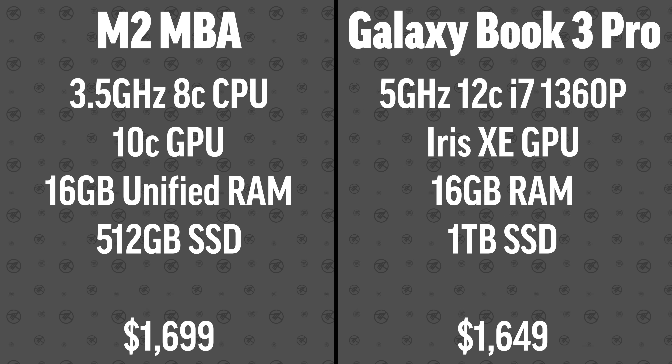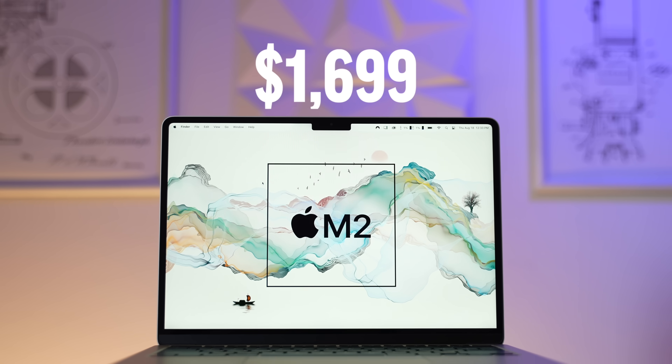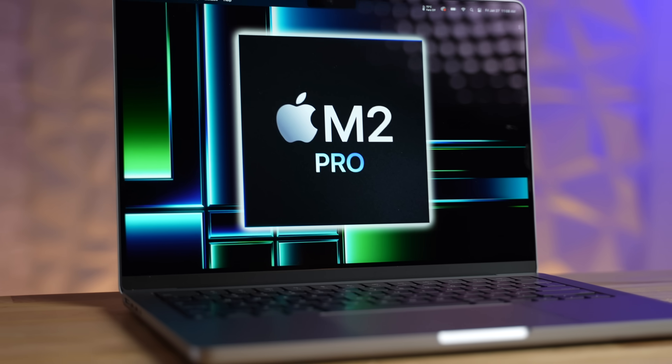I had a hard time choosing whether to compare it to the M2 Air or the 14-inch MacBook Pro, because Samsung — even though they just launched it — are lowering the price or giving you a terabyte for free. With the MacBook, the MSRP is quite expensive but there are great deals out there. I think this is the most fair kind of fight. If you want to compare this Samsung with the 14-inch M2 Pro MacBook Pro, let us know in the comments.